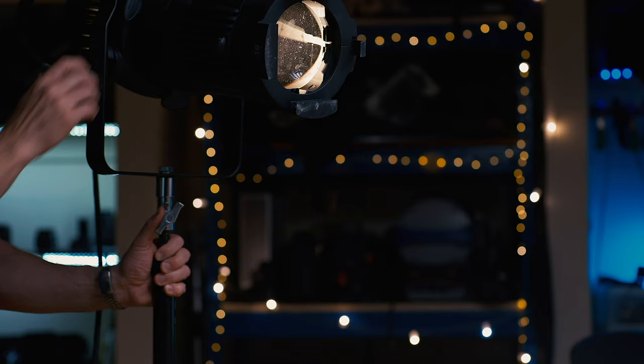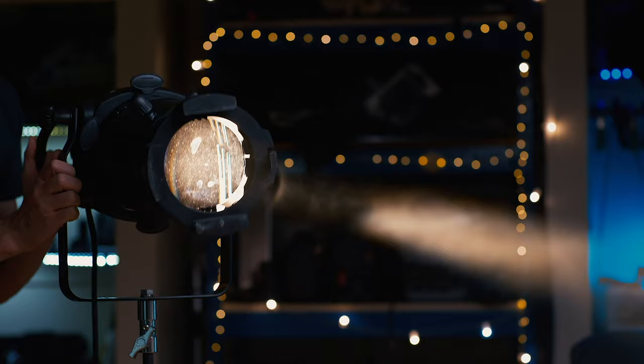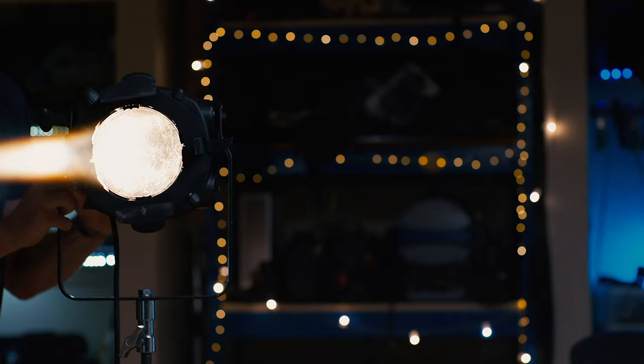Lekos are able to give a much tighter throw than a Fresnel lens or any open-face par, and this is why they were originally developed for theatre — a spotlight operator 50 or 75 feet away in the rafters can focus a tight beam of light down on a performer. This isn't something we typically want to do in film because it looks theatrical, but the tight beam comes in handy in other circumstances.